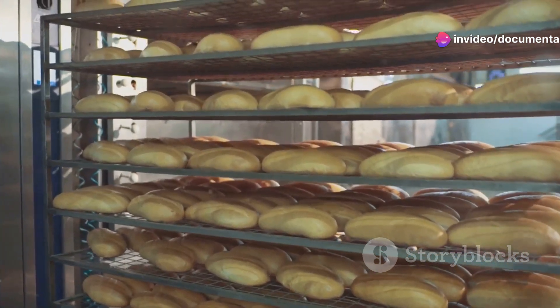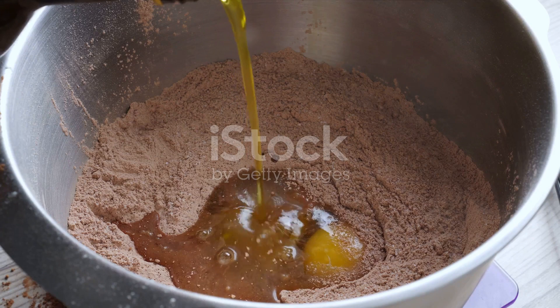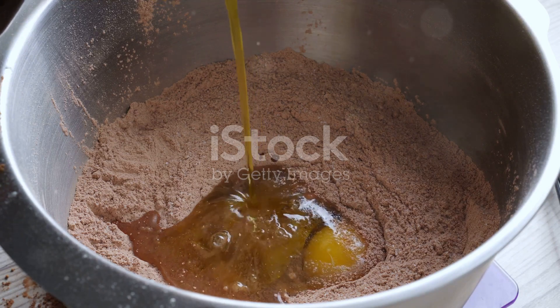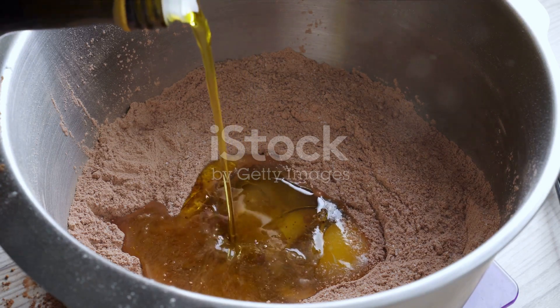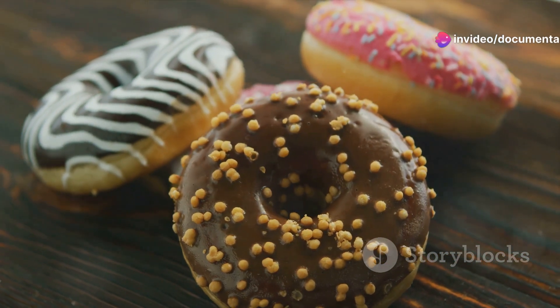While the doughnuts are cooling, prepare the glaze. In a small bowl, mix together two tablespoons of melted coconut oil, one tablespoon of brewed coffee, and one scoop of vanilla protein powder. Stir until smooth and then drizzle over the cooled doughnuts.